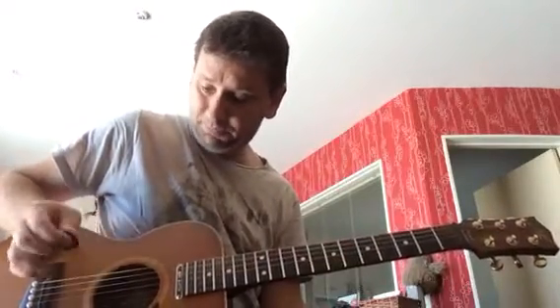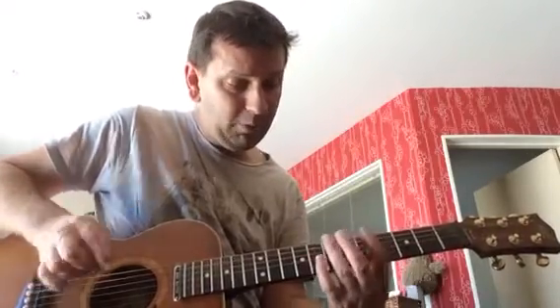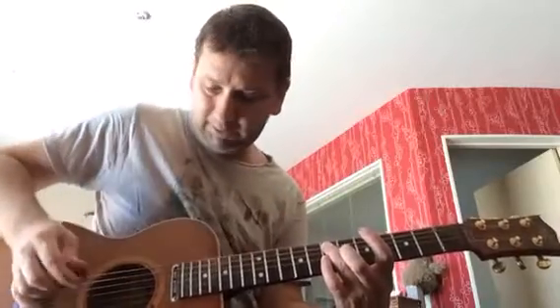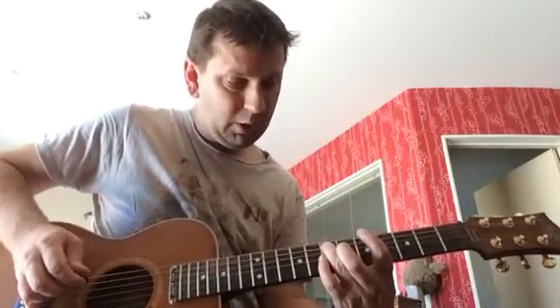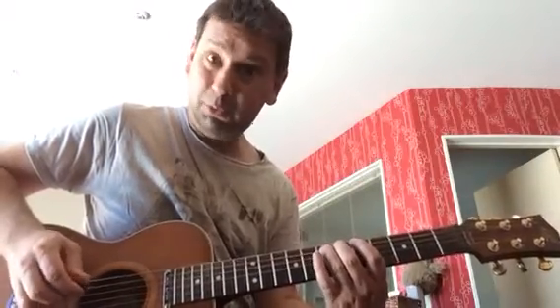First note, it's just an open E. And then with your third finger, if you can, put it on the seventh fret of the A string. And then with your first finger, go to the fifth fret, and then back to the seventh. So far, we've got this.